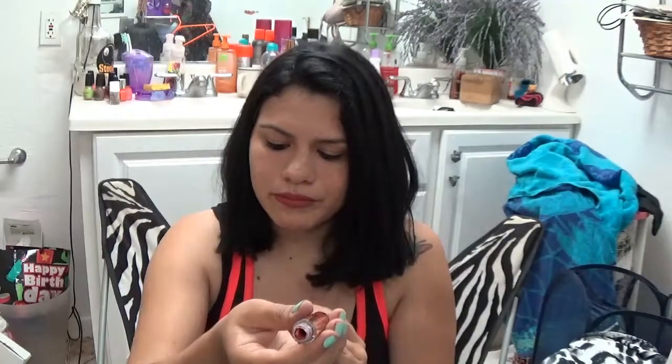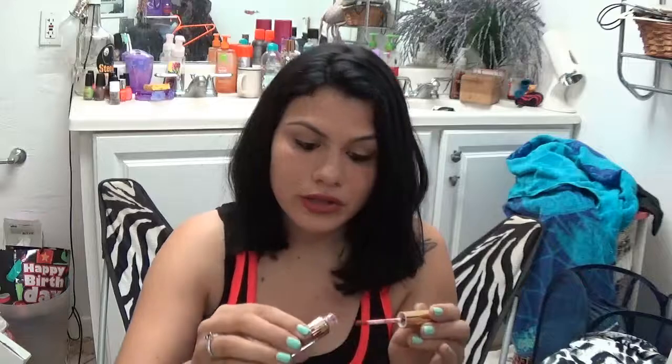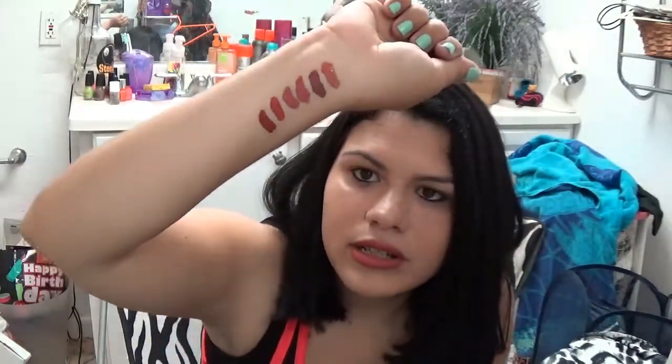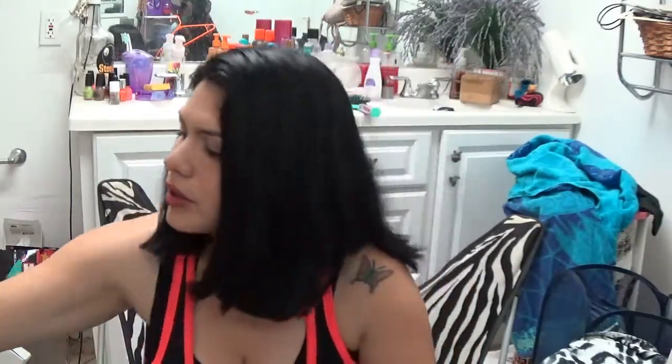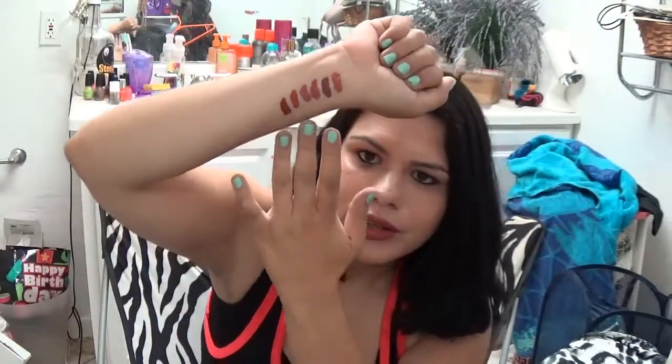Last but not least is Leo. Leo is supposed to be like a brown color, which it is - but it looks like a red to me swatched on. All three of the last ones swatched on my hand - I do love the kit because they're kind of almost true to the original, but Kristen does not look like a red even though it's supposed to be. Those are all the swatches of the Kylie birthday kit.